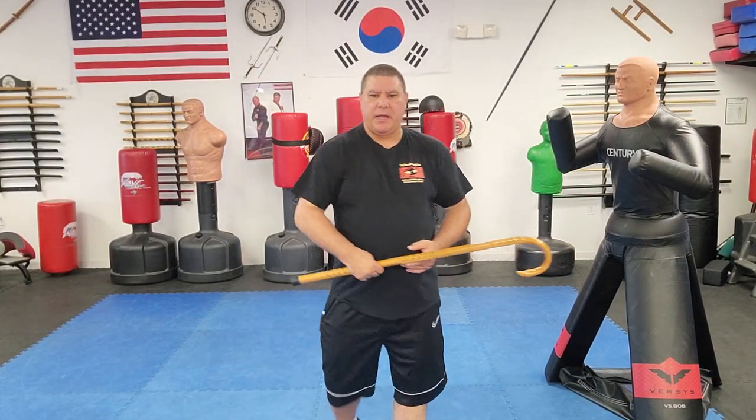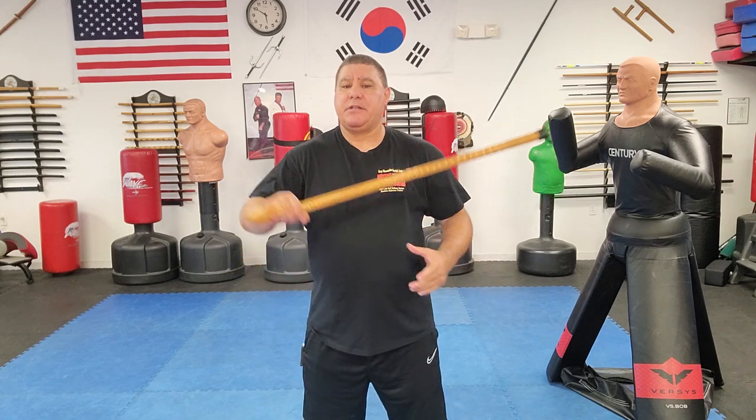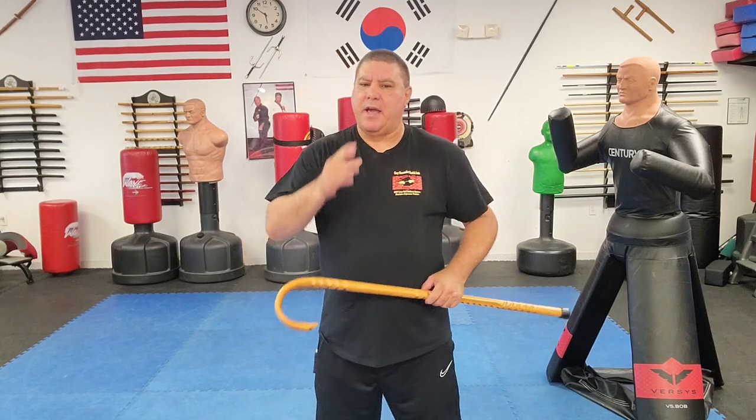Hello, Garrier Hands here and welcome to Cane Self-Defense with Master Garrier Hands. I had a gentleman by the name of Marty who sent me a question a couple weeks ago and asked me if I would do a video to talk about single hand strikes. Now, single hand strikes — we do that a lot in our RUT Cane Self-Defense System. And I'm going to show you how to do a good single-handed strike and how to create power.